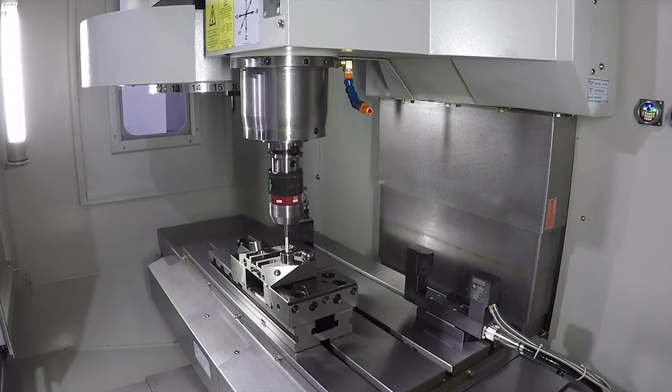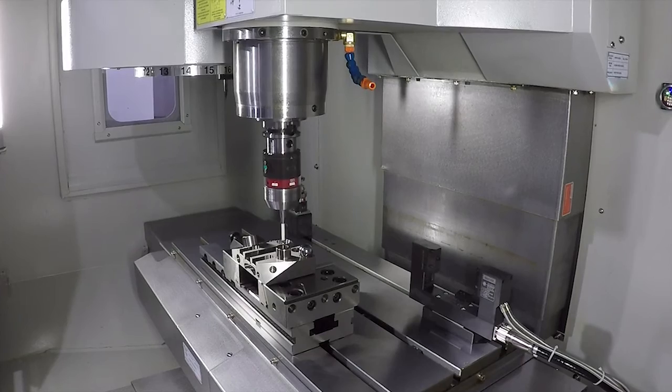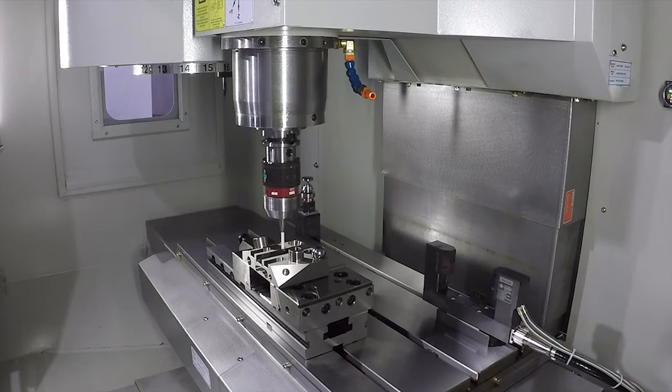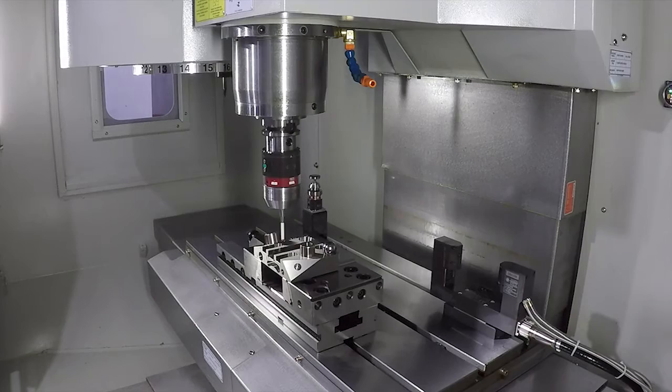That is a big saving — depending on how many features you're inspecting, it could be minutes. When we looked at developing the systems, we went out to customers and asked them what's good about the probes out there and what's not so good. Everyone came back saying the same thing: this is a machine tool, it's making me money when it's cutting. They do understand the benefits of reducing setup times and checking components in the machine tool. So if we can keep that probing time down so you spend more time cutting, but get the benefits of on-machine inspection, then it's a win-win for everybody.